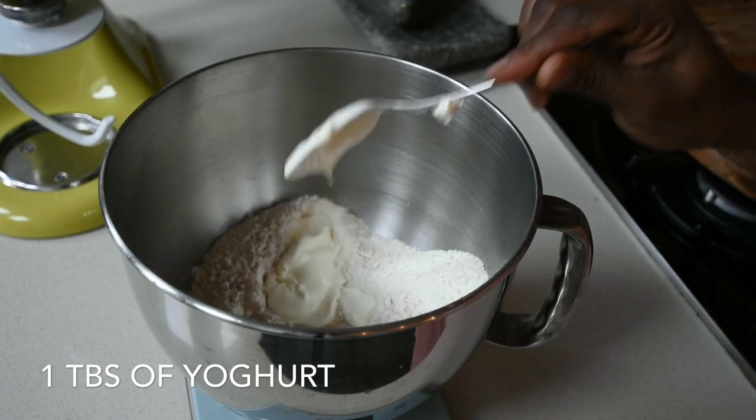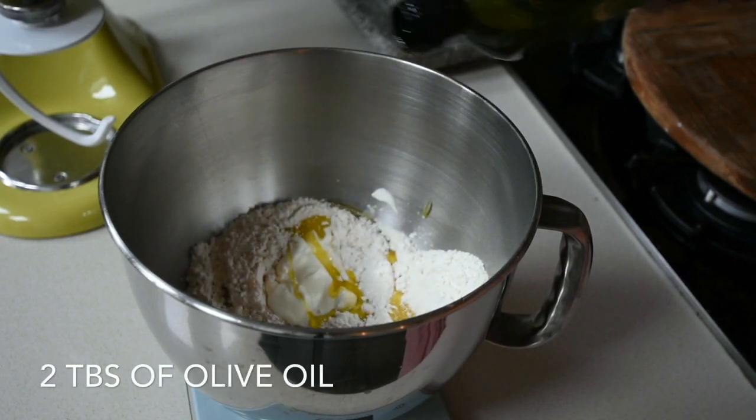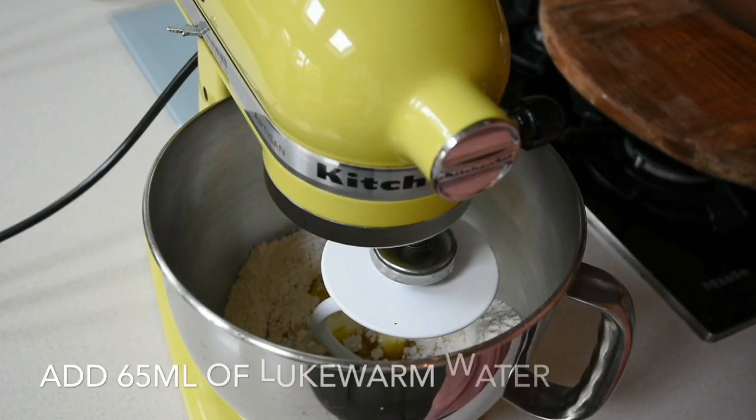At this point I'm actually adding my yogurt. Yogurt actually makes the bread softer, it gives it moisture, and it's just great. Also add a lot of beautiful olive oil — extra virgin oil — because you want this to be flavorful.